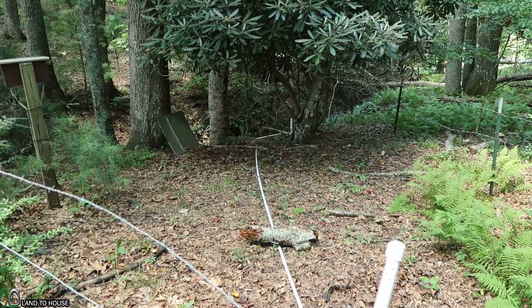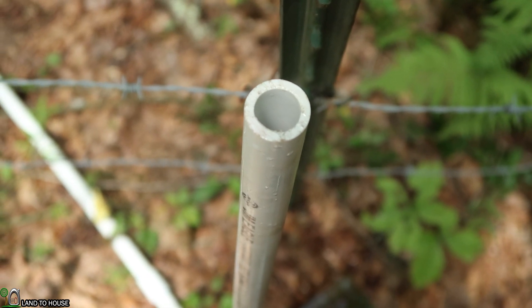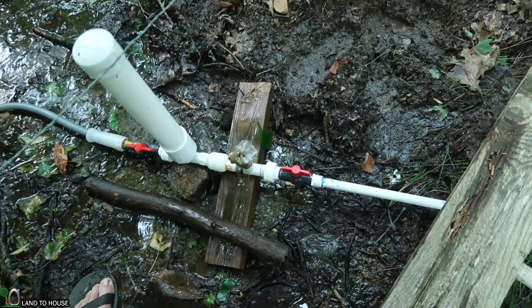Welcome to Land the House. I'm Seth. In a previous video, I installed a ram pump on the Cross Timbers farm. I'm back out here today to troubleshoot an issue that's happening.